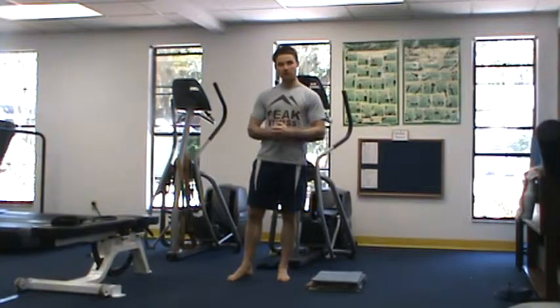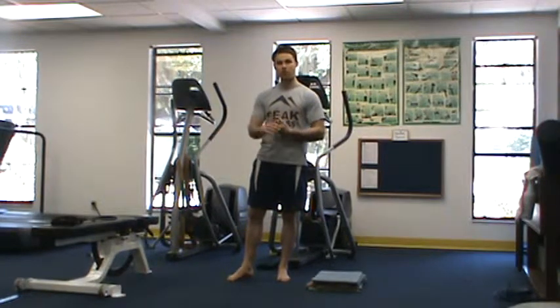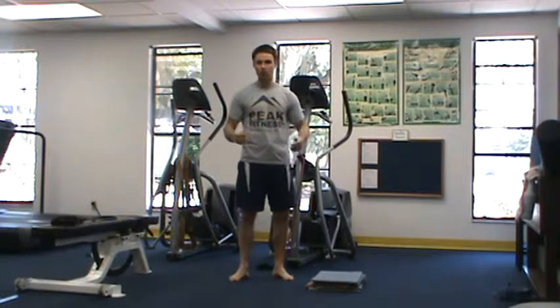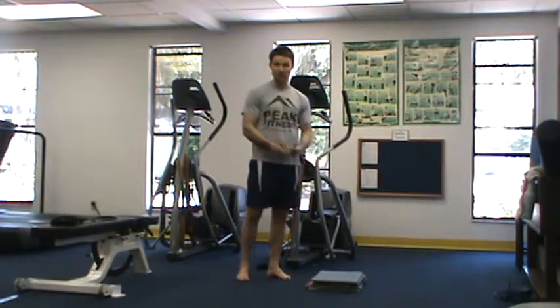A basic strength circuit we're going to utilize will give you a full body effect — you're going to get conditioning and strength for a full body workout. We want to program a pushing exercise, some kind of pulling exercise where you're pulling backwards, and then a leg exercise that incorporates multiple movements. As opposed to maybe a leg extension, we're going to do a split squat in this example.